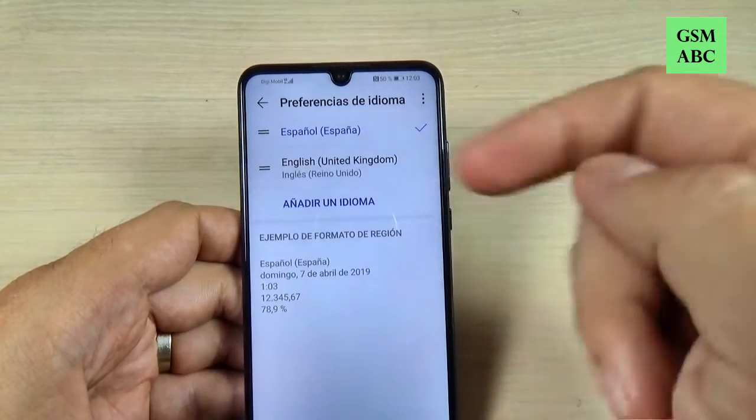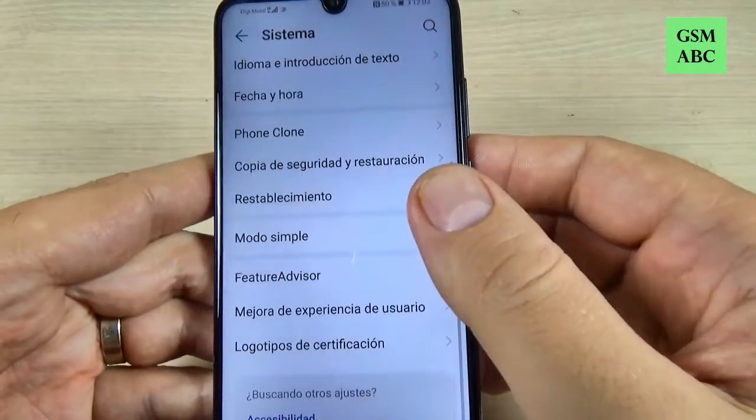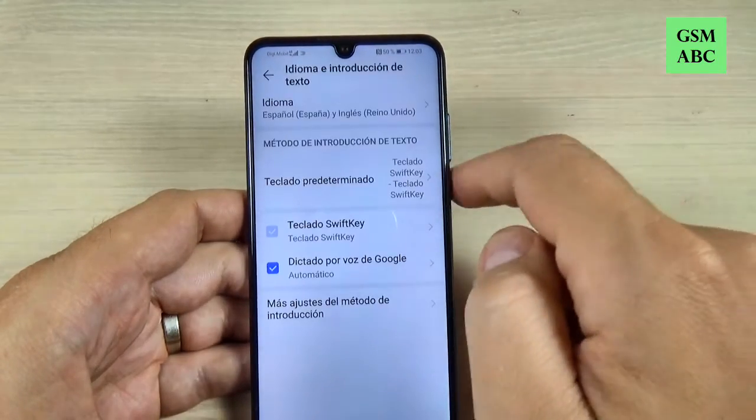Now to change to that language, just push it long and move it to the top. As you can see, my phone is now on Spanish.